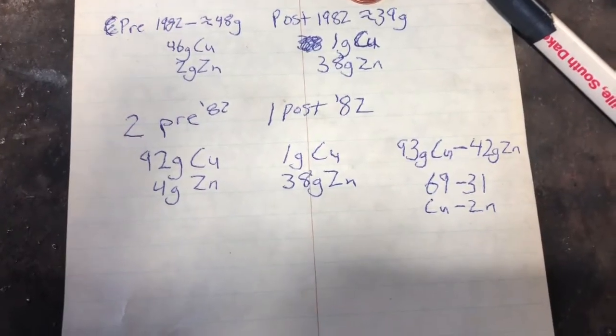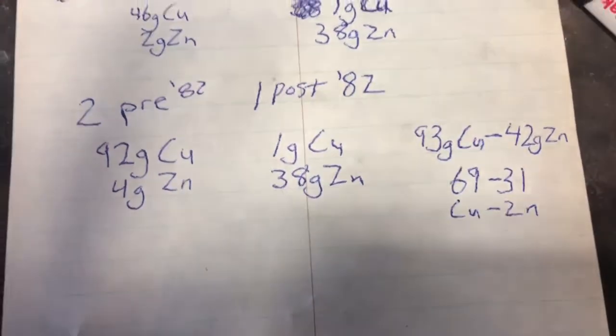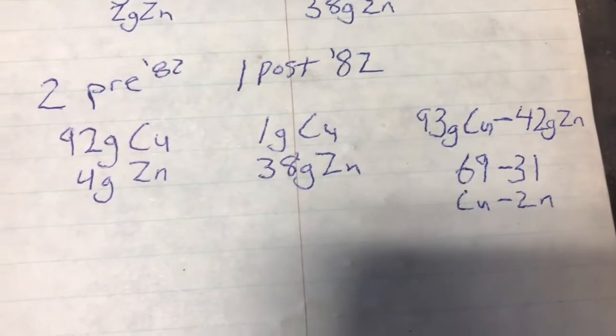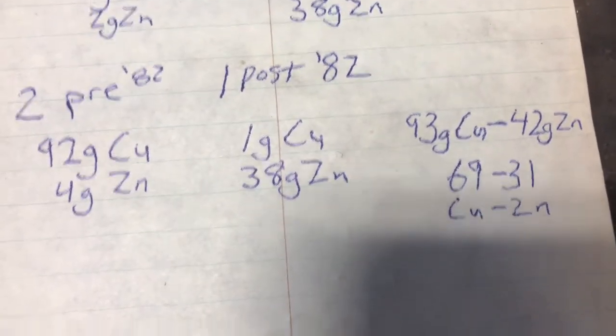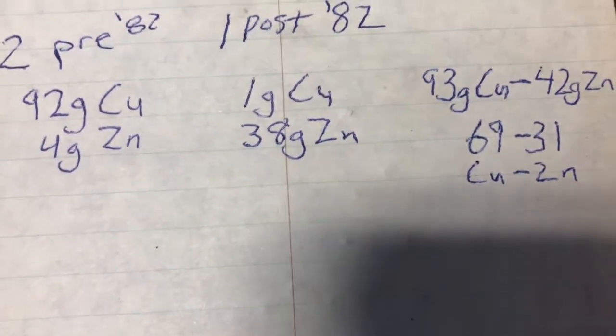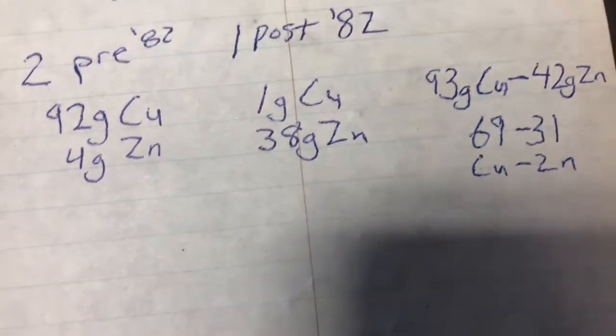I've now completed my calculations and it turned out to be some pretty simple math. Using two copper cents to one zinc cent, that ratio works out to 93 grains copper for every 42 grains zinc. The math on that leaves a 69 to 31 ratio, which is pretty close to the 70-30 we were shooting for.